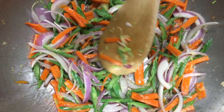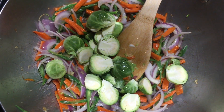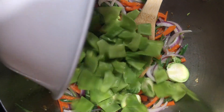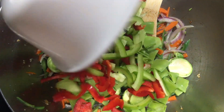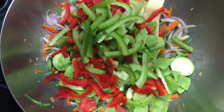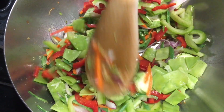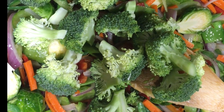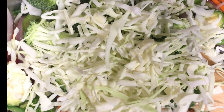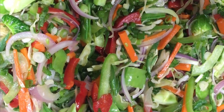Saute it for another 2 minutes. The beans and carrots are partially cooked. Now add some Brussels sprouts, snap peas, bell peppers and saute for another 2 minutes. Now add some broccoli, cabbage and saute for another 2 minutes. This is how the veggies will look like once sauteed.